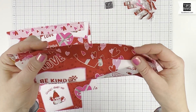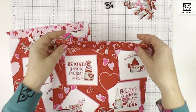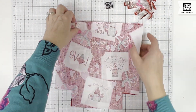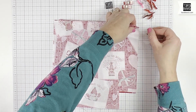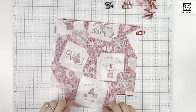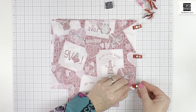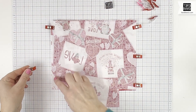Now I have the drawstring channel tacked onto the outside fabric, so when it folds up it's going to look like that. Now I'm going to put these right sides together, lining up all the edges, clip them, and sew down the two sides and across the bottom — but not along the notches, because that's where we'll sew to make the flat bottom later.